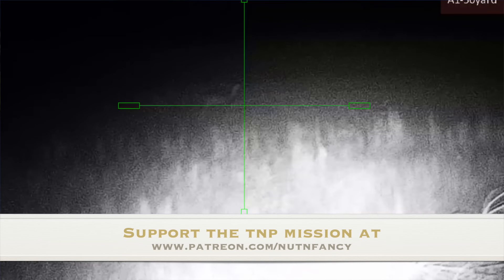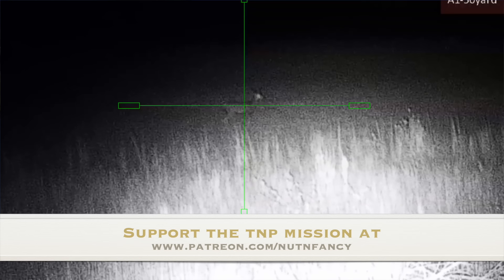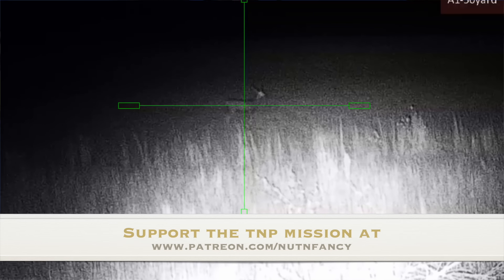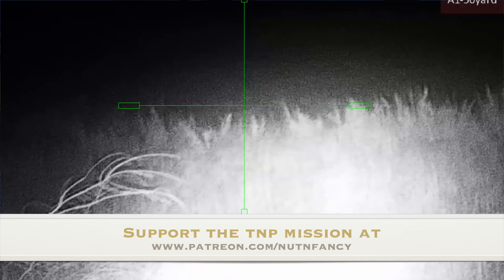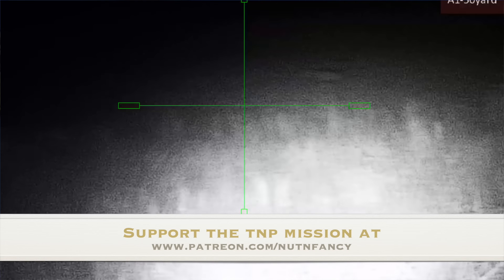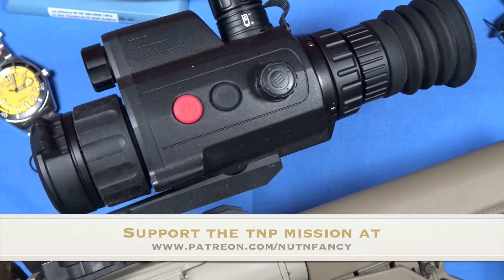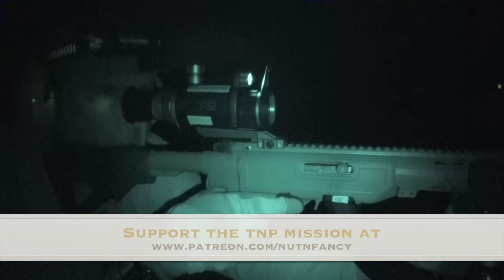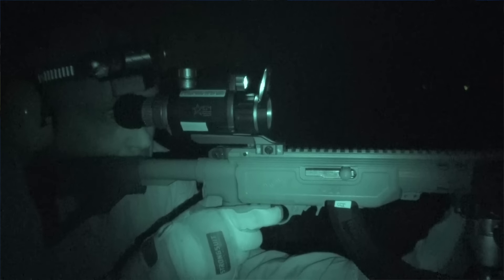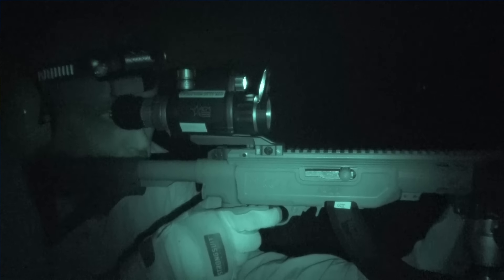Rabbits, gophers, deer — none of them can see infrared light. And for bad guys — depends; they might be under-equipped, which may give you a tactical advantage. That's probably why some of you are watching.